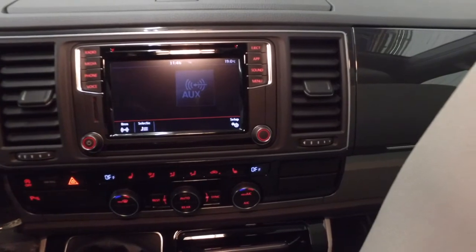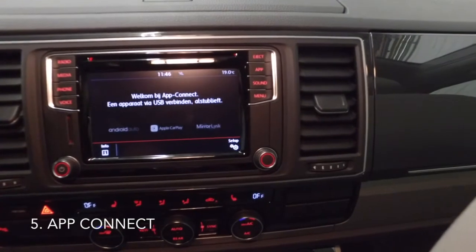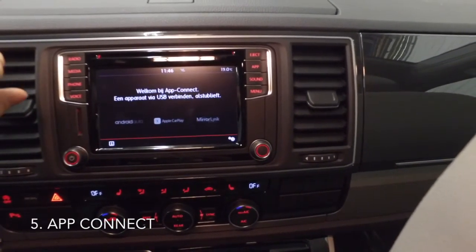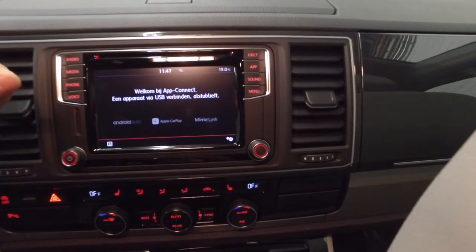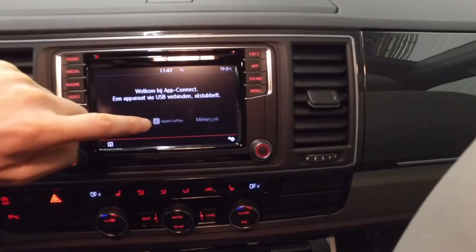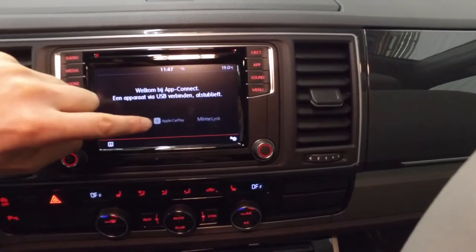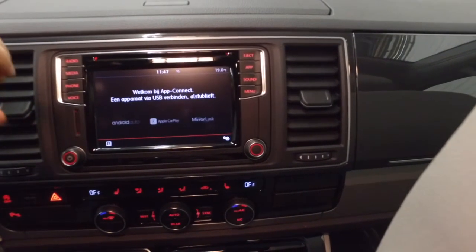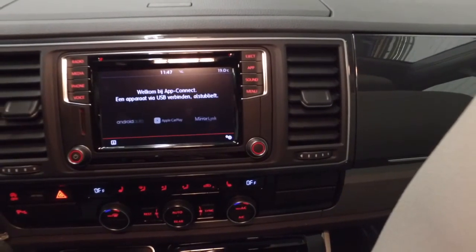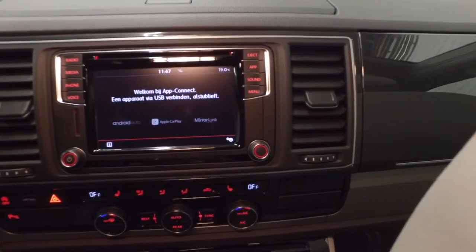We also added a feature called App Connect. With App Connect, you turn this radio into a great way to connect to your phone, and you can also use the navigation of your phone. It supports Android Auto, Apple CarPlay, and MirrorLink. Most people will use Android Auto if they have an Android phone or Apple CarPlay if they have an iPhone, and then you can use Google Maps or Apple Maps on the screen to navigate, as well as messaging and other functions.